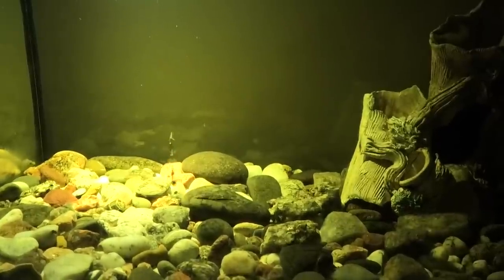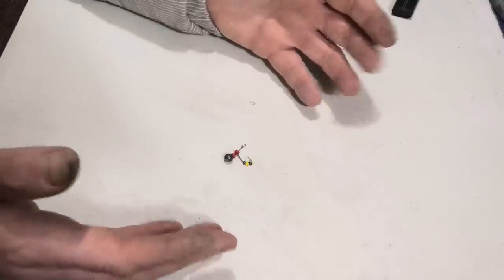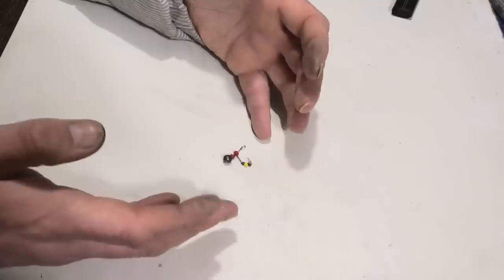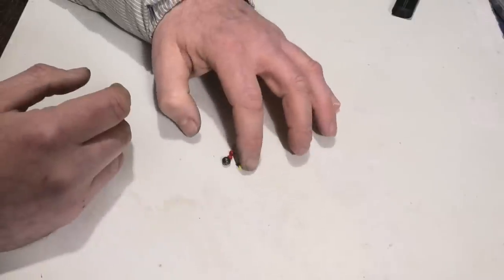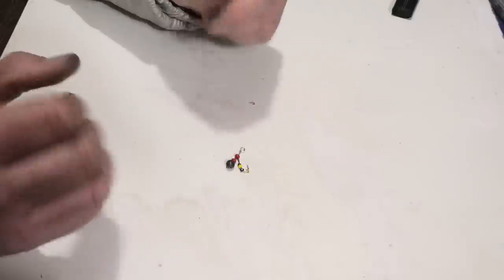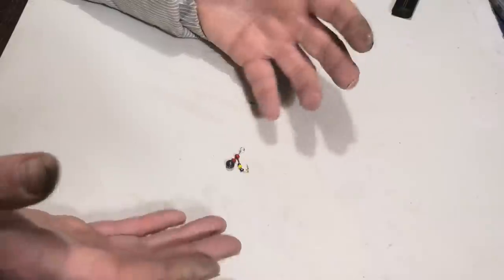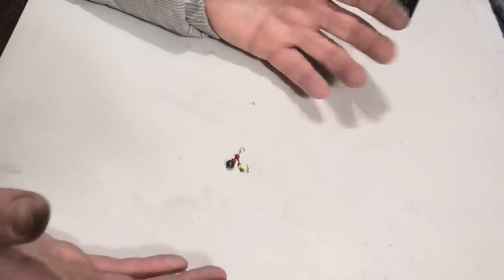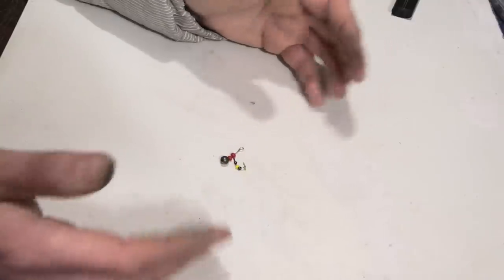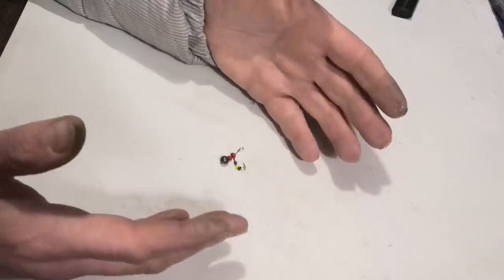This rig can be used without bait, or you can thread a couple of bloodworms on the hook and it will additionally attract fish. I hope you enjoyed making this rig — it's all very easy and done literally in a couple of minutes at home. You can make a bunch of these rigs with different beads, different wire lengths, and different hook sizes. I think with such a rig you'll be able to catch very good trophy perch. Thank you to everyone who watched this video — if you haven't subscribed yet, please subscribe to my channel, hit the bell so you don't miss the next interesting videos. See you!